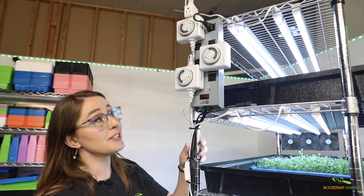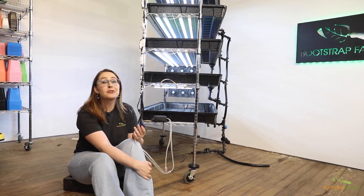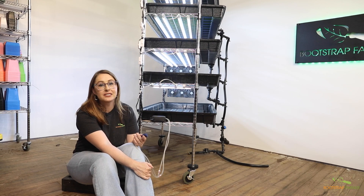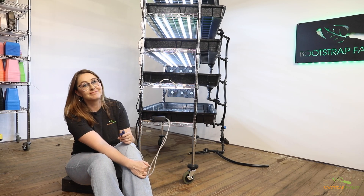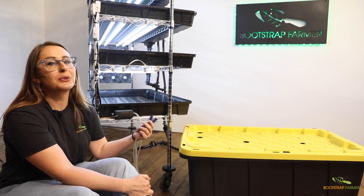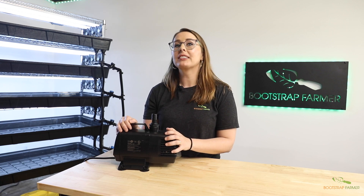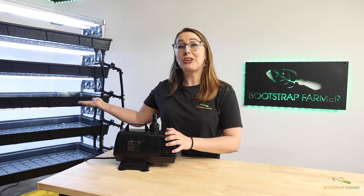They also feature timers that control the lights and the pumps. The reservoir comes equipped with an aerator to keep it oxygenated. This aerated water is constantly churning, helping to reduce the risk of stagnated water.